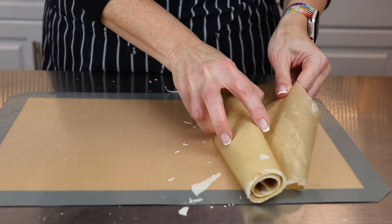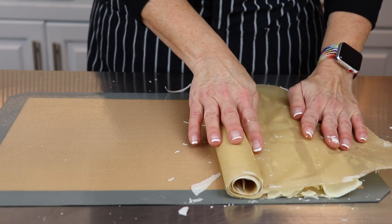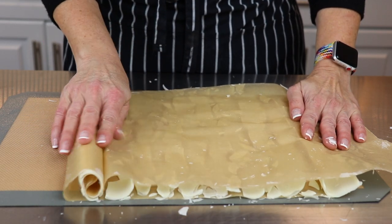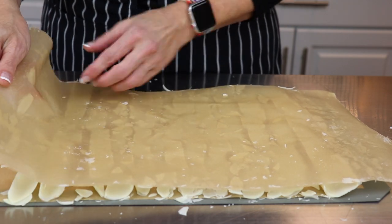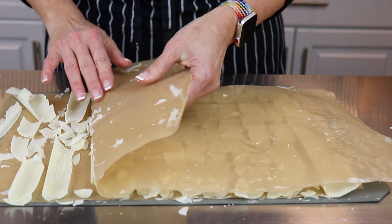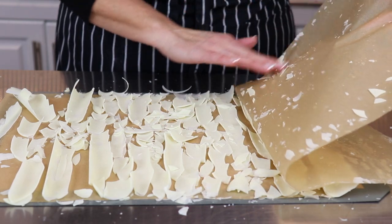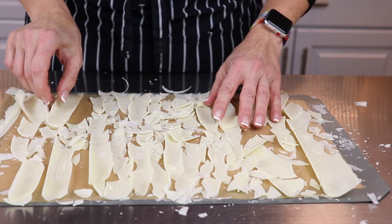Now that the chocolate is completely set, you can start unrolling it on the counter. You'll hear a crack as you begin to unroll it and I found that the slower I unrolled the parchment, the more I liked the look of the bark. You'll end up with some large pieces and some smaller pieces, but that's really the beauty of this design. The more varied the sizes of the bark pieces, the more natural the cake will look.